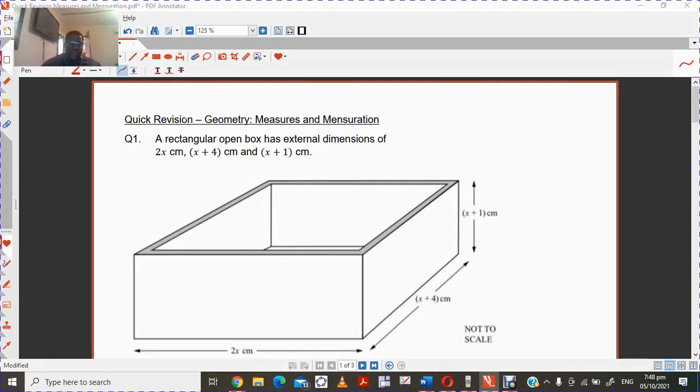Hi, this is Mr. Max with Sankofa Mathematics. So I have a question here. You can also find this in your y equals mx plus c book — I think it's about page 524 to be exact.